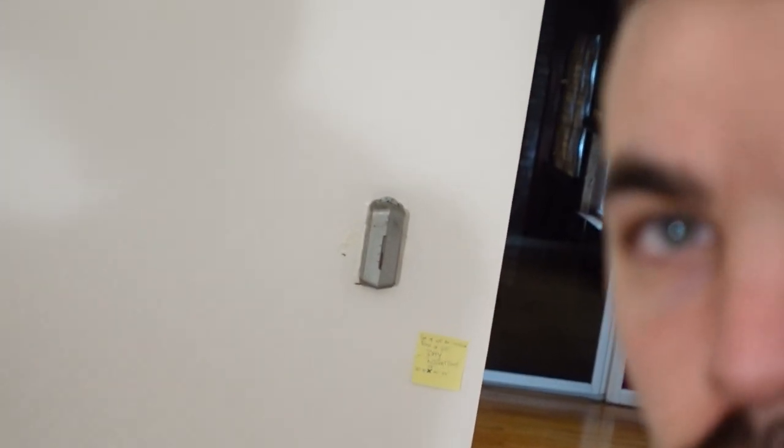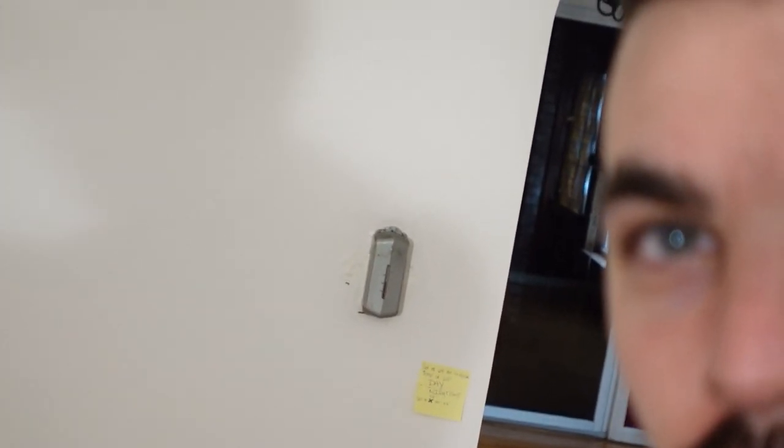What's going on everybody, welcome back. In this video we're going to work on installing a new thermostat because the one that's currently here is from around 1959. It's pretty old and it's not working very well.